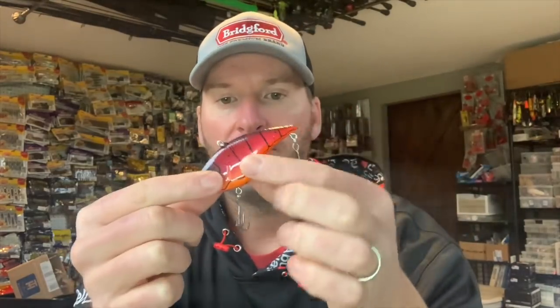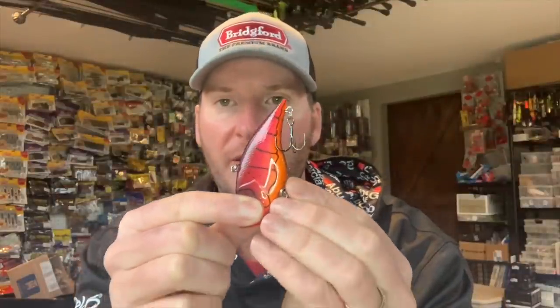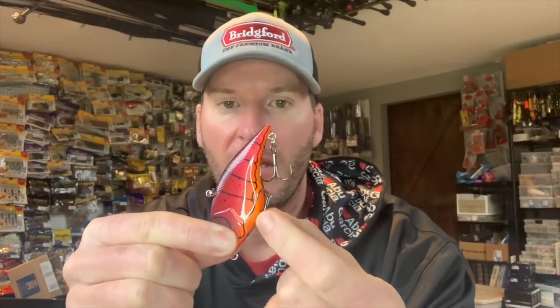So now when you're pulling that bait through the water, this hook is going to naturally ride up and be against the belly of the bait. And it really doesn't have a huge impact on your hookup percentage with the fish.